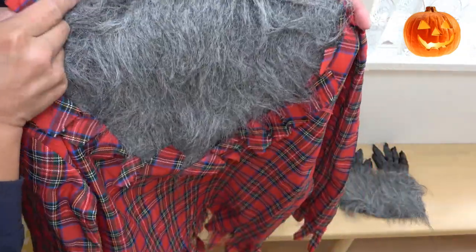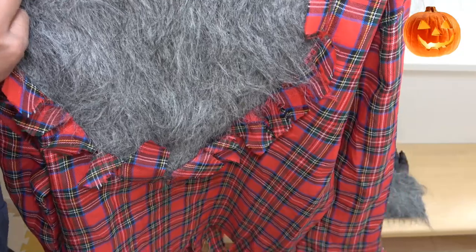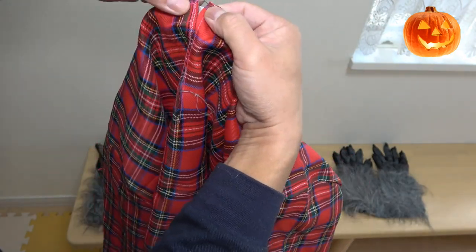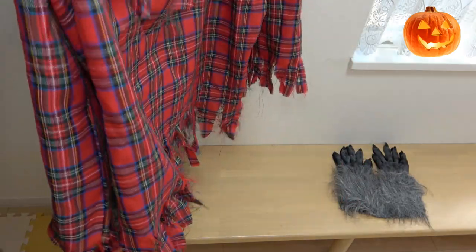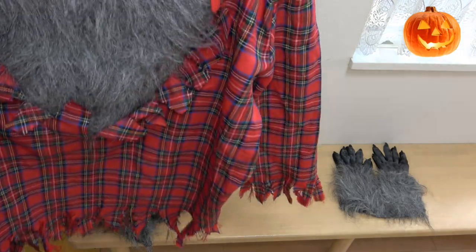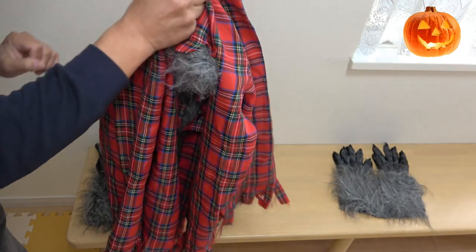Next is the shirt. It's plaid and it has a furry chest sewn onto it. This is the front and this is the back — it's held by velcro, which can rip. The bottom of the shirt is tattered and the cuffs are also tattered, giving it a wild look. It's made of polyester and you need to hand wash this.